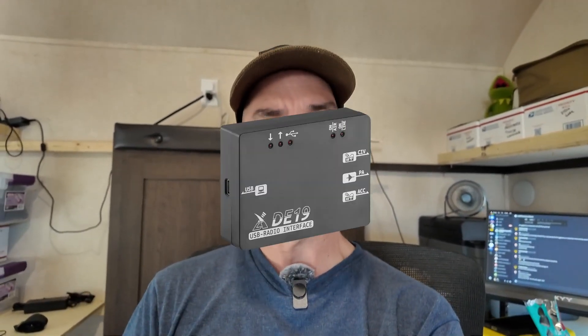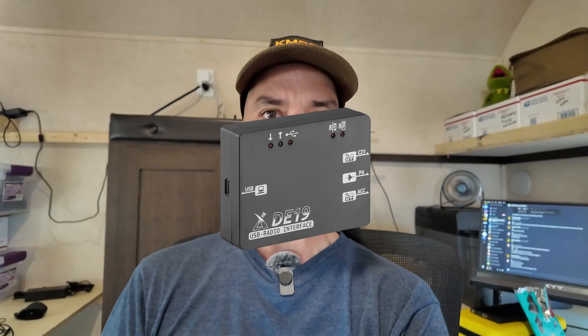Howdy everybody, Steve here, KM9G. Today I'm going to play with the Delta Echo 19, the DE19 from Zygu, and I'm going to use the G90 radio this time.